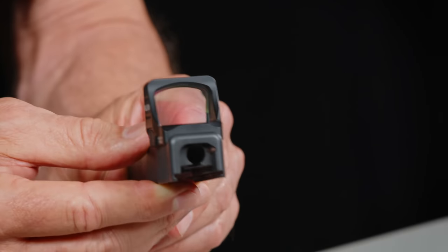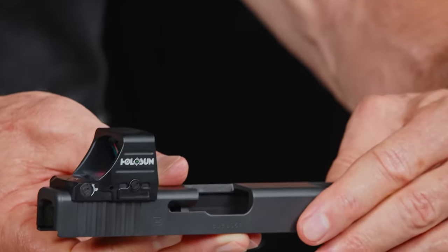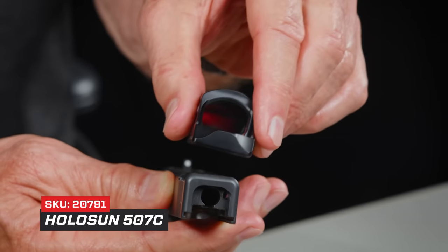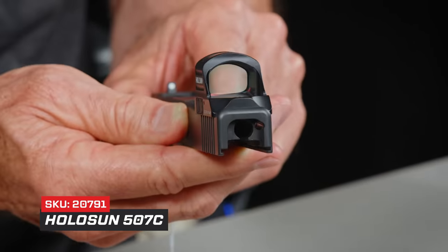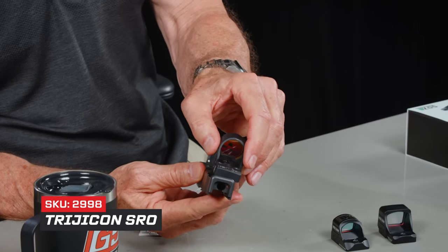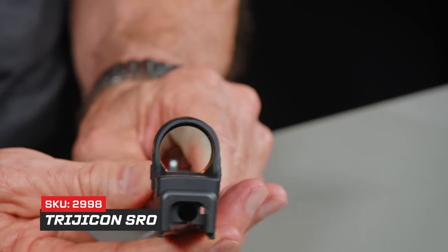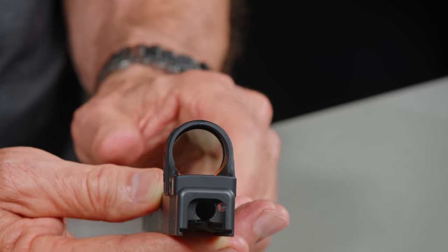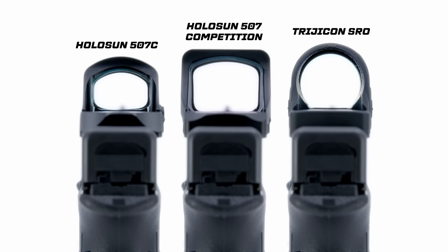Here's a Glock 34 a gentleman sent in for our 10-day optic program — we cut it into the RMR footprint. This is a demonstration that the new 507 Comp fits perfectly. See how low it sits in there and how nice it looks — like it grew there. This is the 507 Comp with the big window. Here's the original 507, which also has an RMR footprint. You can see the size difference. Now let's compare all three, because the other option is the Trijicon SRO, which also has the RMR footprint. It's pretty big, but it is expensive — about $100 to $150 more than the new Holosun Comp. There are the three to compare.